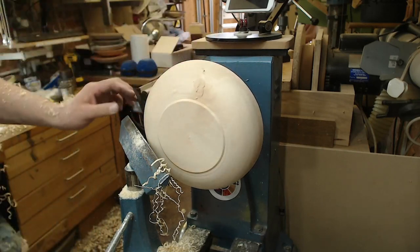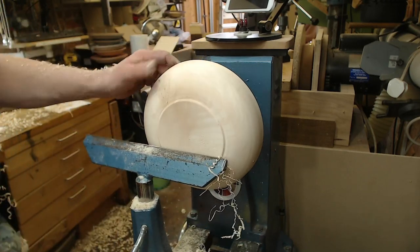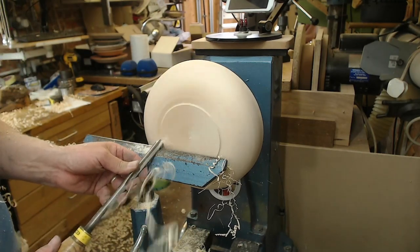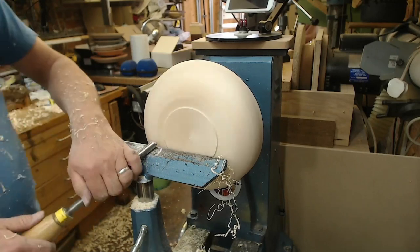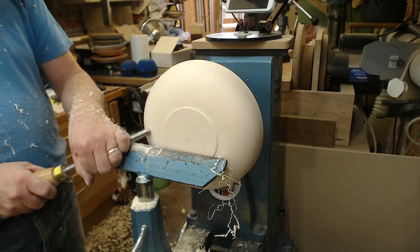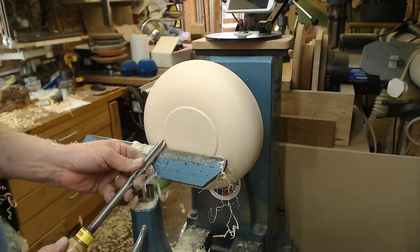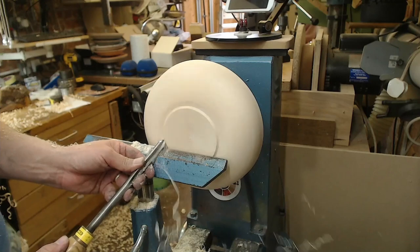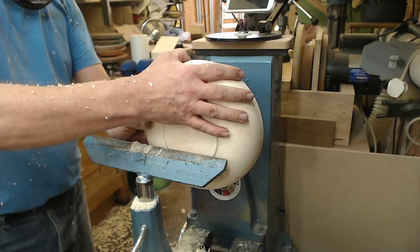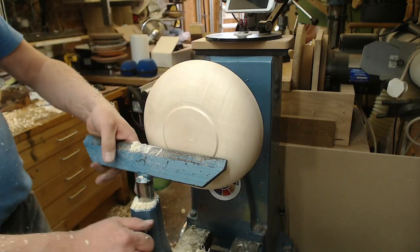Always keep stopping the lathe, looking at what your work looks like, looking at the finish you're getting, looking at the cut you're getting — and there's that knot that's going to need a bit of filling. Now it's a case of getting the foot a bit more suitable for the size of the blank, and that to me looks a lot better. My standard finish is a foot with a recess in, and on this recess I'll be using the texturing tool.